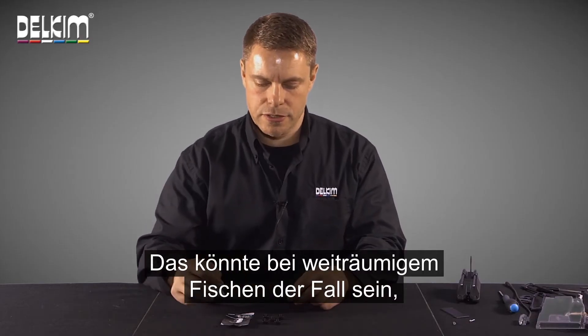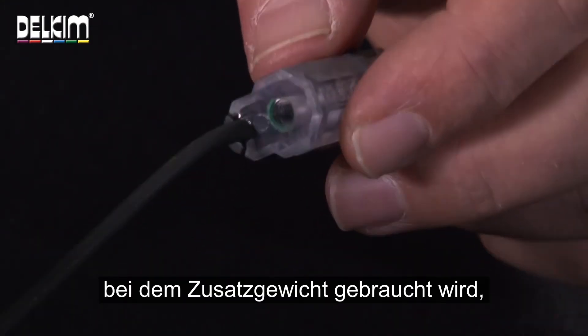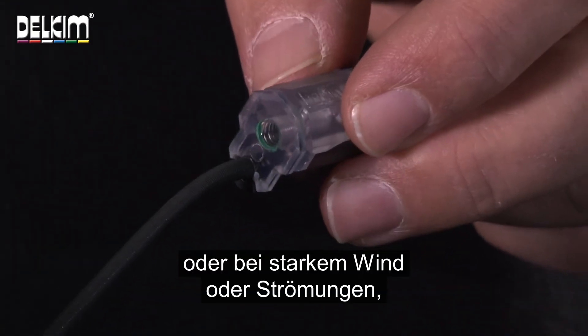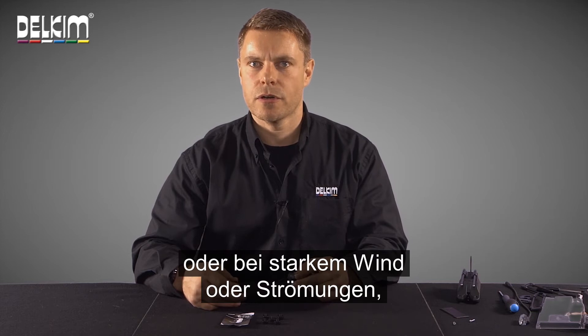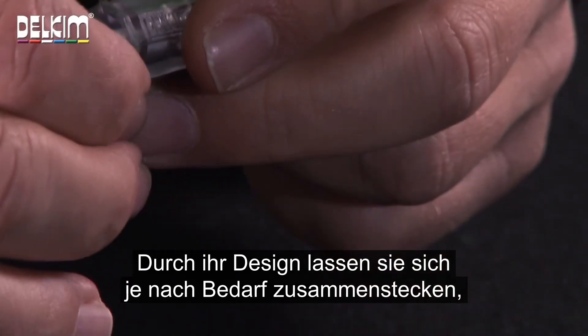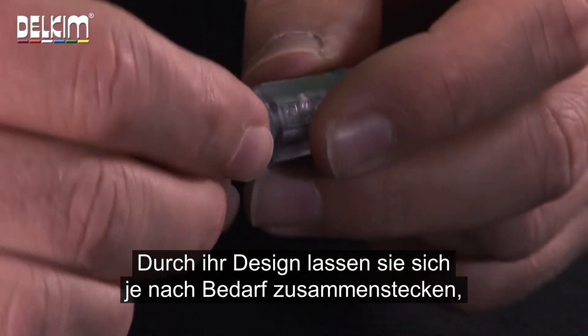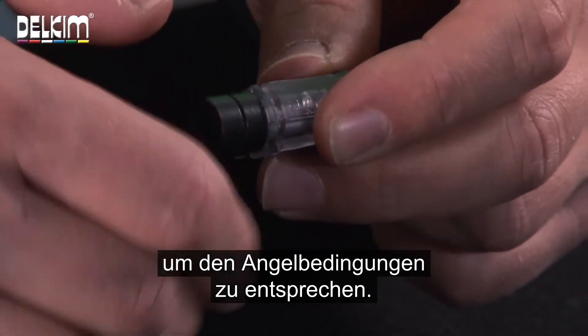This could be in situations such as when you're fishing at long range and you need additional weight, or if there's a lot of wind around or under tow and you're getting quite a lot of bobbin creep. Their low profile design allows you to stack them together as required to suit the conditions in which you're fishing.